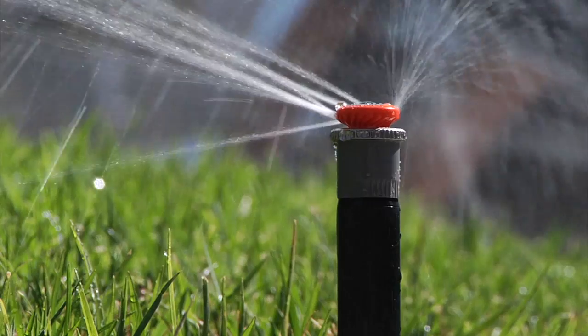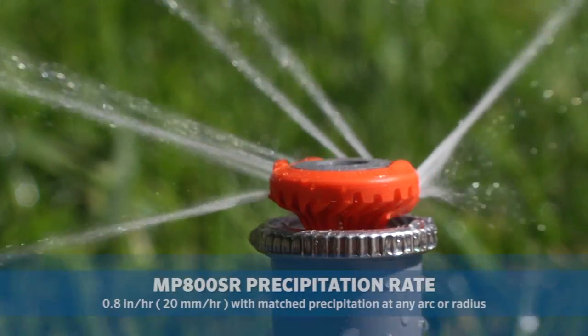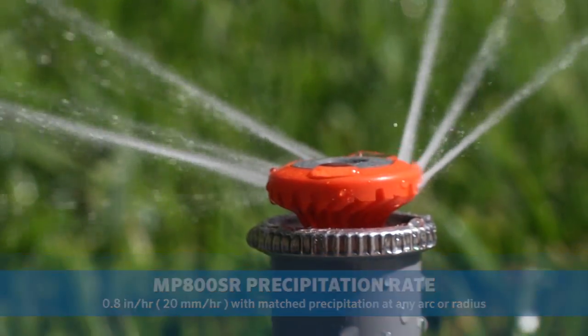The MP rotator SR line is identifiable by the gray colored nozzle body and top, which indicates a precip rate of 0.8 inches per hour or 20 millimeters per hour, with matched precip at any arc or radius.